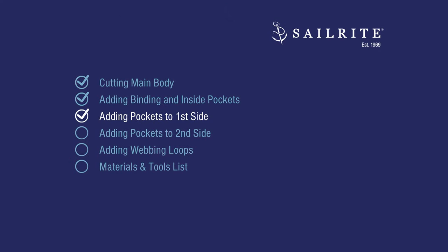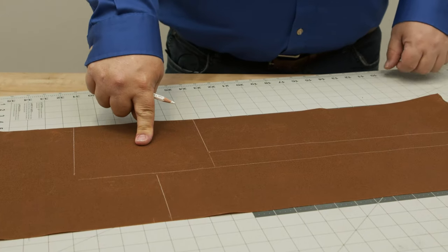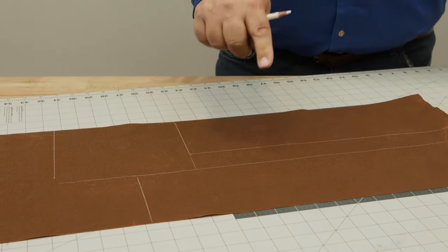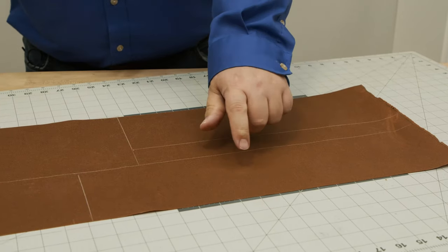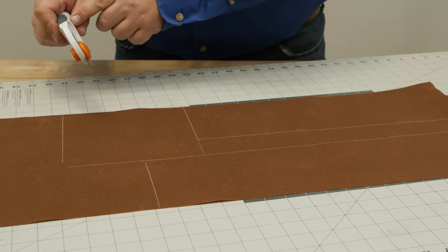In this chapter we'll show you how to add pockets to the first side of your bucket caddy. We have a 7x7-inch pocket, a 16x5-inch pocket, and a 19x5-inch pocket. We're going to cut those out next.